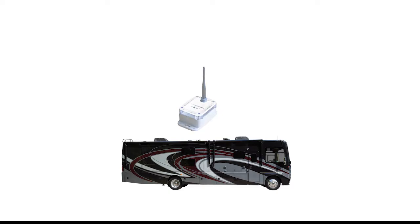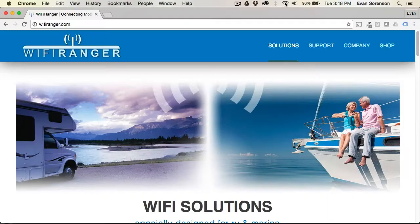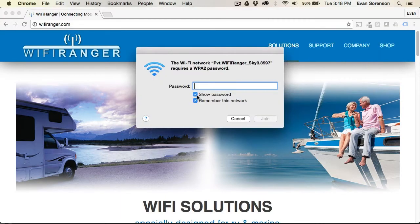To use the Sky 3 router, power it on and then wait a few minutes. Connect to the Wi-Fi Ranger Sky 3 signal using the password ChangeMeNow,